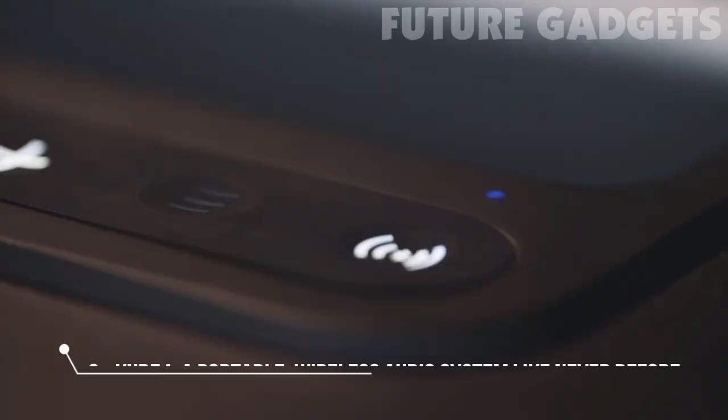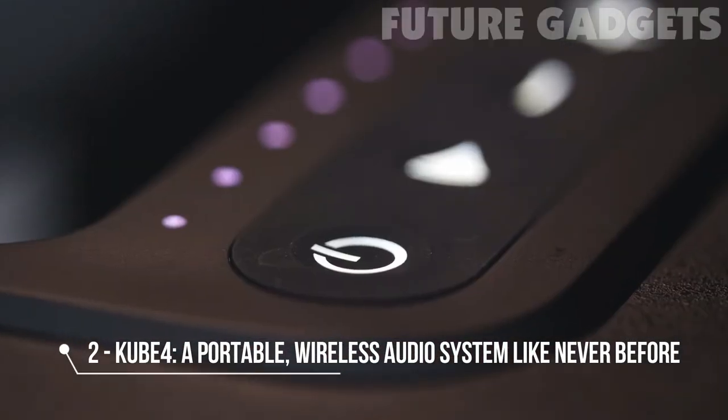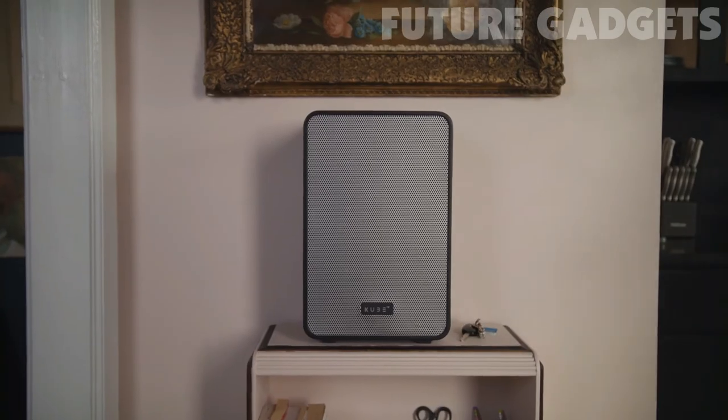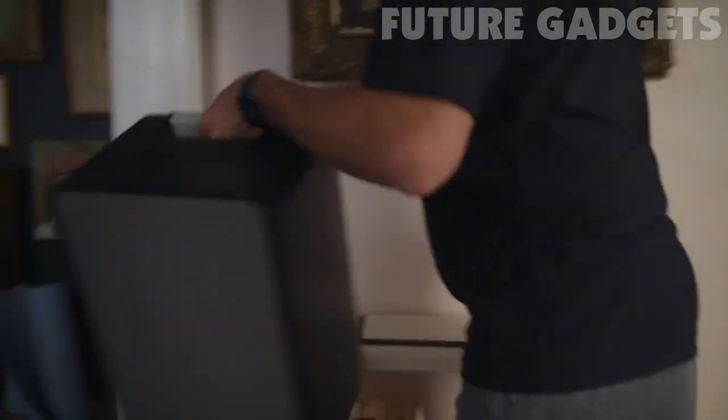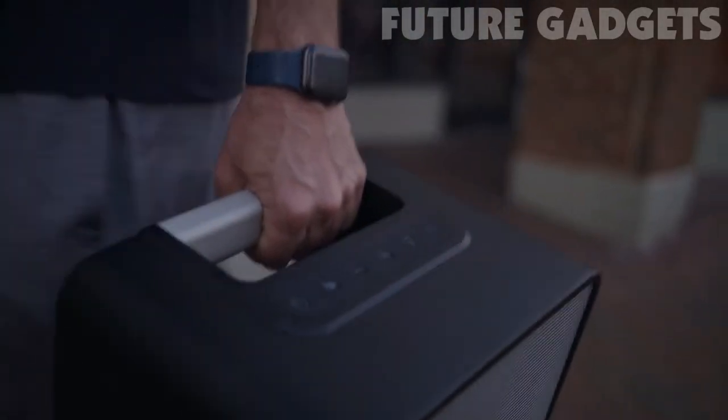Whether from your living room, your backyard, or even the beach, music sounds best when it's shared through the Cube 4. Most portable speakers on the market today are either small with poor sound quality and low volume, or large but with distorted sound and inconveniently heavy.